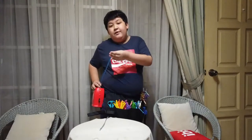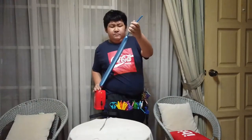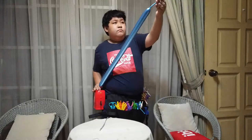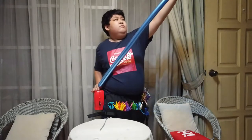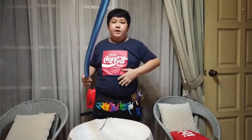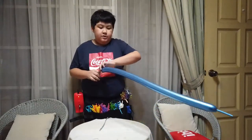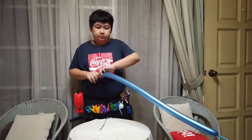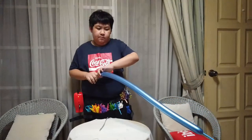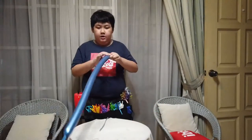First one, I'm going to blow the blue one. Just blow until there's about three finger space. Just about it. Release some pressure. Take a knot.